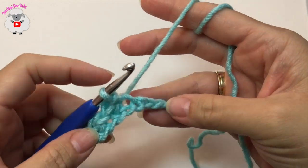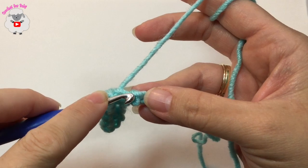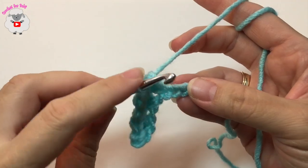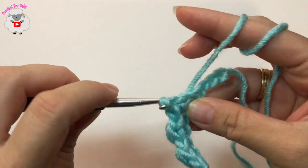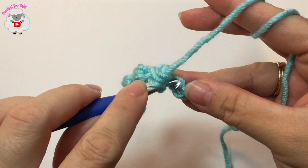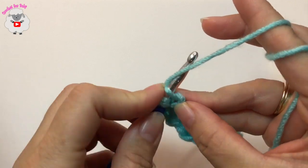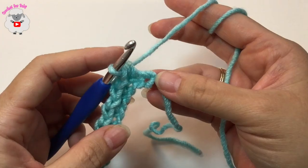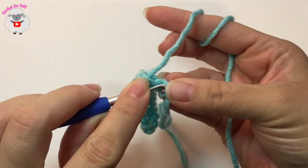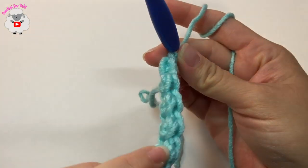This is all you're going to do all the way to the end of your chain — just repeat this sequence of making a slip stitch and then into the next chain a half double crochet, and so on. To finish, we're going to end with a slip stitch, just like we began this row. And here's the first row — that's what it looks like.